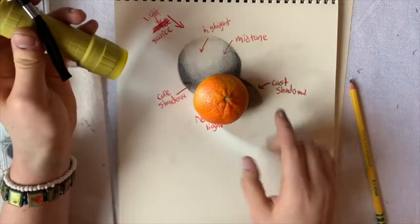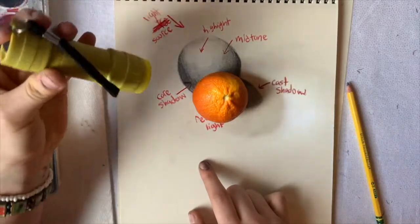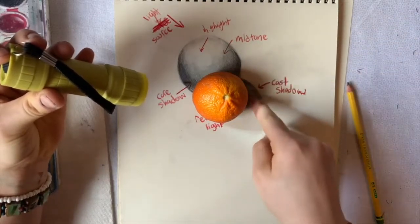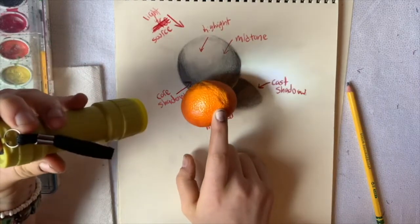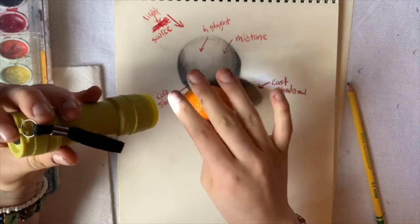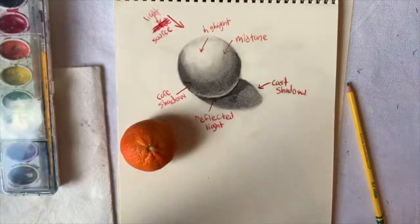Then you have a cast shadow. The cast shadow starts where it's super dark — right where the object hits the table — and then it blends out. It's not a hard shadow; it just kind of blends out as it goes.